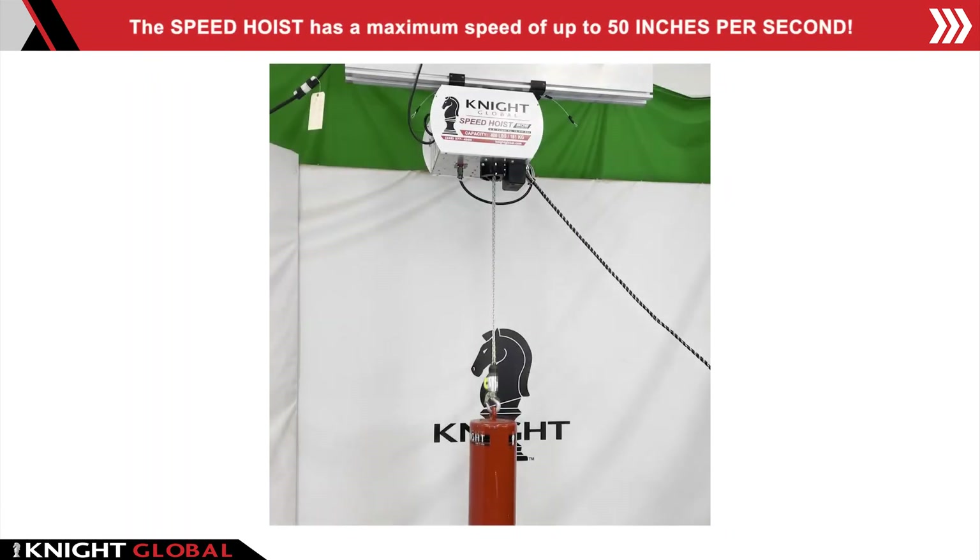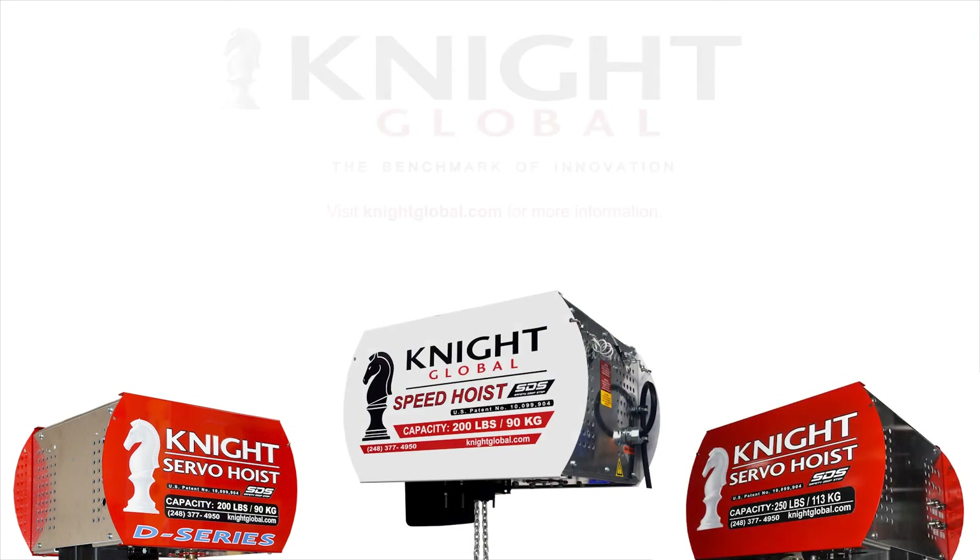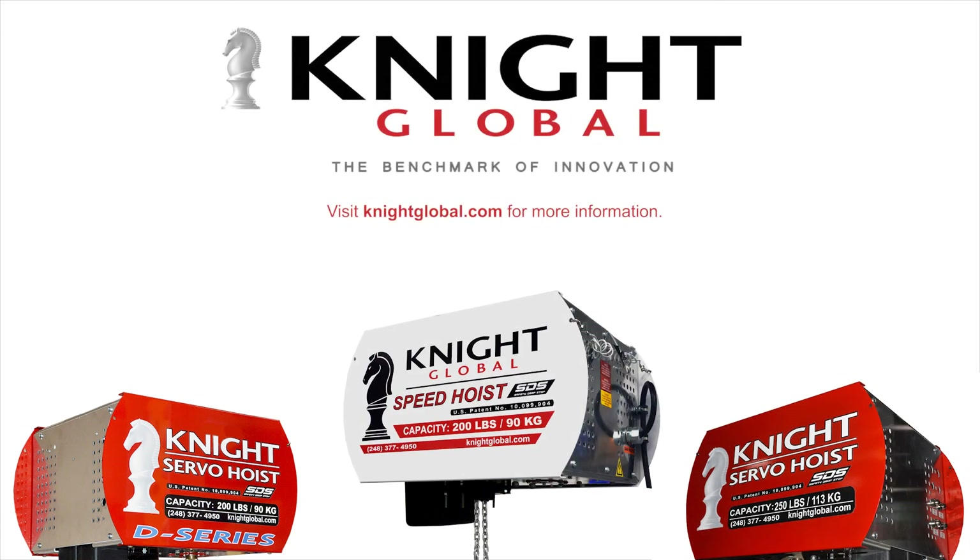The speed hoist has a maximum speed of up to 50 inches per second. For more information, contact a Knight representative or visit KnightGlobal.com.